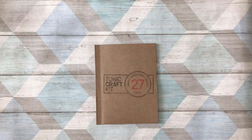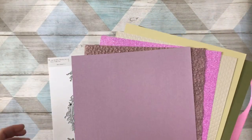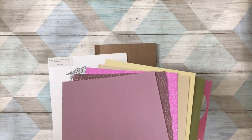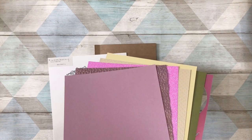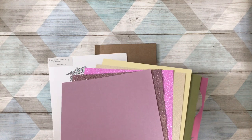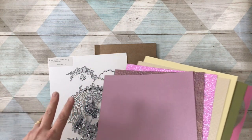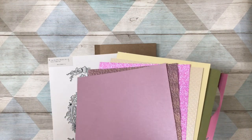Hi everyone, it's Keren Baker here with another few ideas. This time we are going to be looking at craft kit number 27 from Tonic Studios. I know some of you will be really excited about this because it is all about magical fairies and other stuff. If you look on the Tonic Facebook page there is an unboxing that Owen and Alison did, and there are some beautiful projects where you can see all of the products that come in the kit.